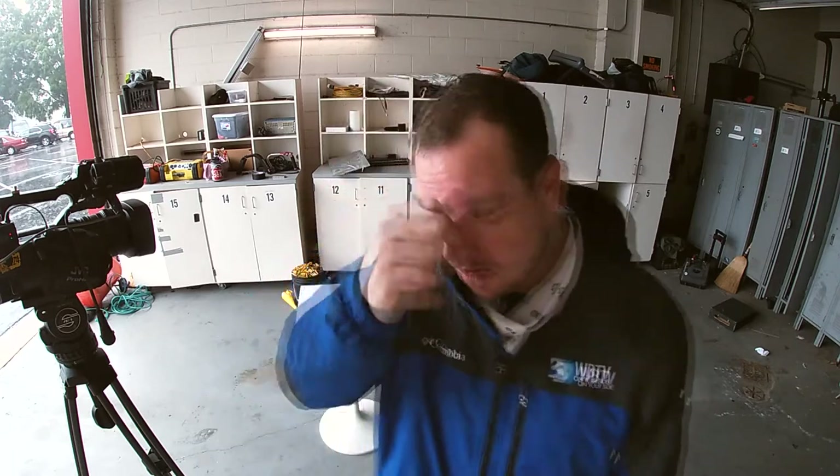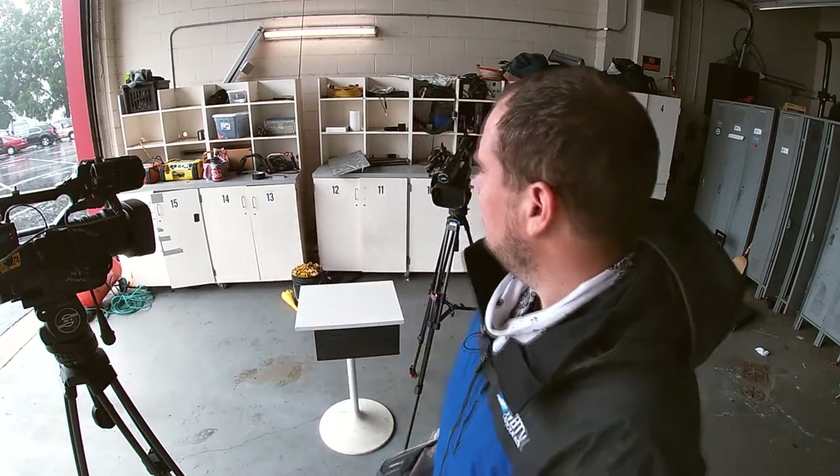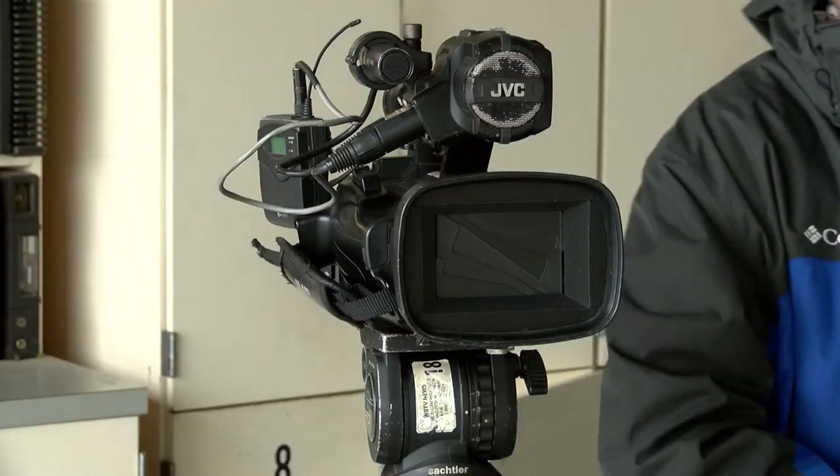We got a request for a tutorial on how to properly apply your camera's rain jacket. It's not intuitive, so let's walk through it step by step. First thing to know: this is really meant for light rain, not heavy rain. Today we'll be seeing rain that's hard at times and sprinkling at times. For driving rain with wind, you'll want to use the garbage bag and duct tape method.